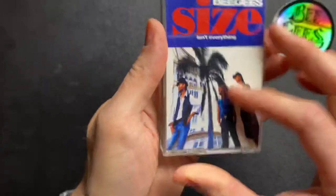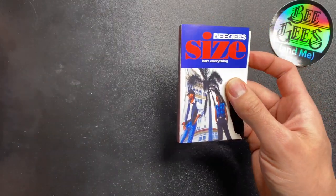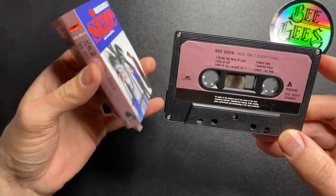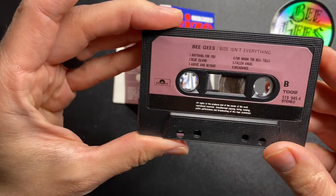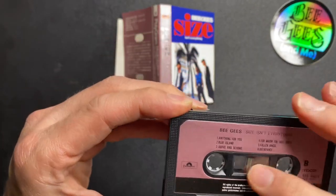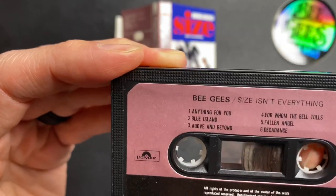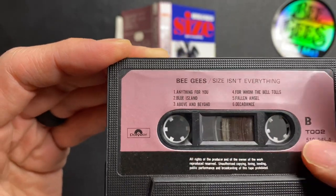I'm going to take this out so we don't see the reflection on the glass. You could see the tape itself is awesome — it has that rose gold look to it. Side A, side B. And this one does have Decade Dance. Take a look at the tape inside. Obviously it hasn't been played in a while. Looks like it might be a little dirty in there.